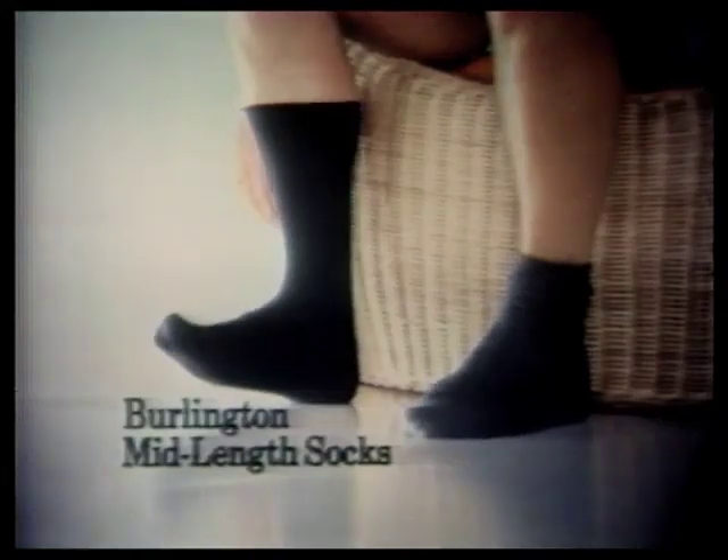Nope, you can't make Burlington's new mid-length sock fall down. Your shiny shins will never show. Burlington socks — just one part of Burlington Industries.